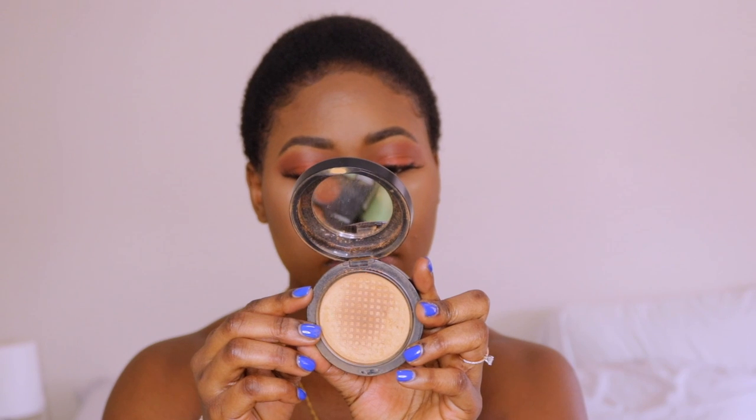I'm going to set everything with the MAC Mineralize Skin Finish Powder in the shade Dark. I'm also going to set my contour with the ABH Bronzer Powder in the shade Mahogany. My camera battery is blinking — it's about to be done so I'm going to quickly hurry up because I don't have another battery.